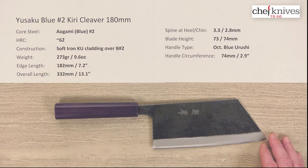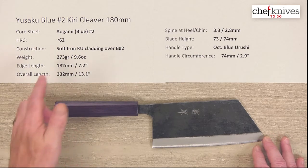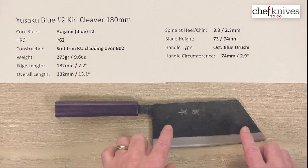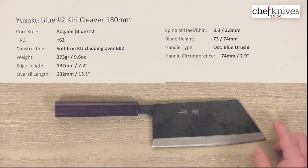So treat it appropriately. Weight and dimensions will vary a little bit from knife to knife the way these are hammered out, but this one is 173 grams or 9.6 ounces, so it's a lot of blade. You can see it's tall and it's long, and it has this kind of Bunka — almost a giant Bunka tip on it.